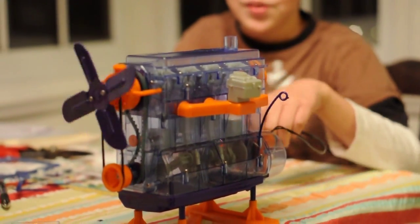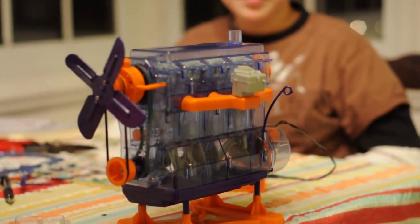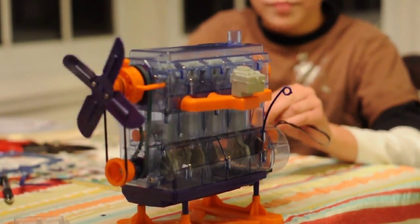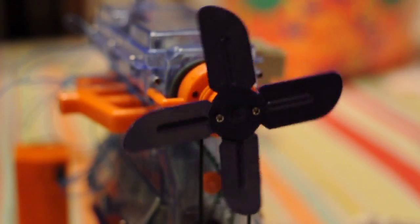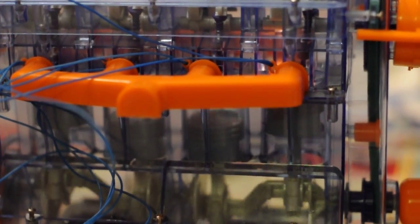Real working spark plugs. I'm going to do it one more time.